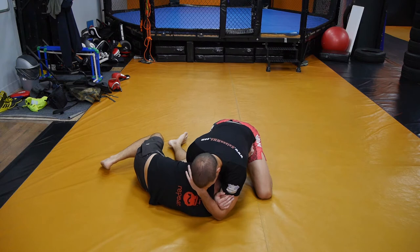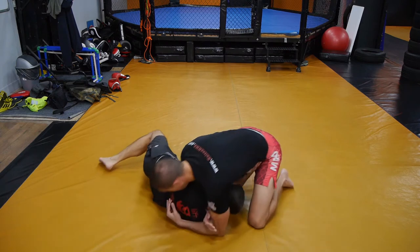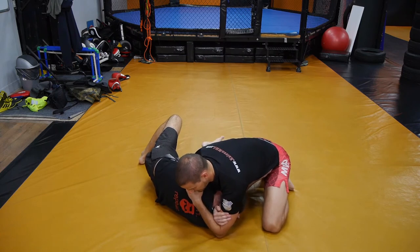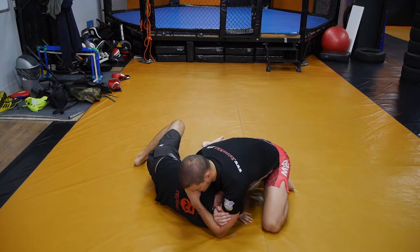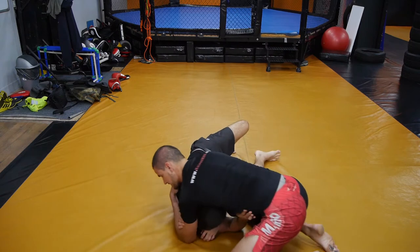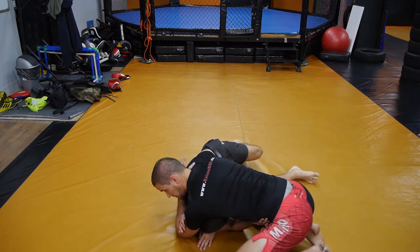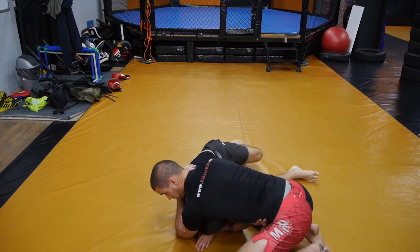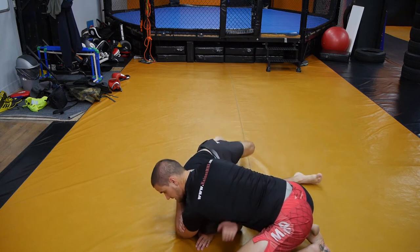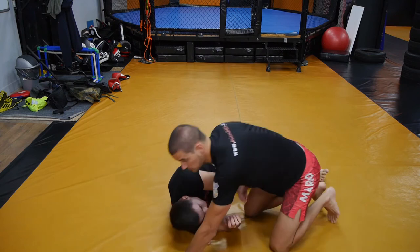If my hold is too tight, he can roll me through or power out. So you want to be almost relaxed here, but with enough power that he can't just break my hold. I'm moving around with him, applying pressure, but aware that he might roll me over. Once he stops moving, that's when I apply force — gradually. I'll go 10%, 20%, 30% until he taps out. I'm not going all out at once because it's easy to burn your arms out.